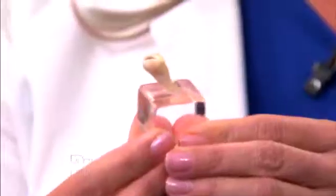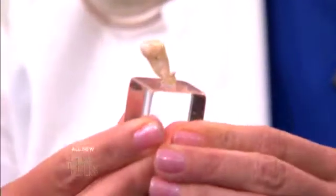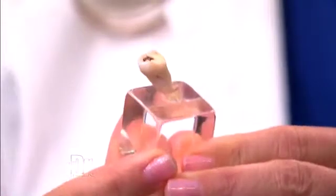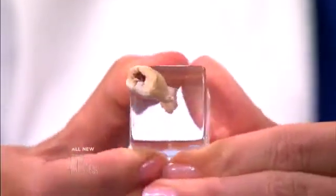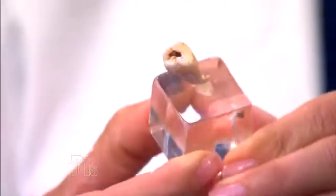Do you have the tooth? Absolutely. I have the tooth here to show you. As you can see — is that Ramona's tooth? This is Ramona's tooth. There's a little decay in there, isn't there? You can see right here the decay. Yes, and that's why it needed to come out.